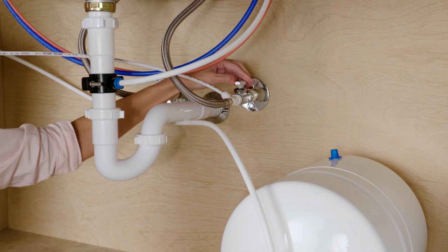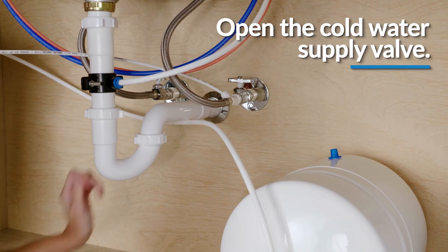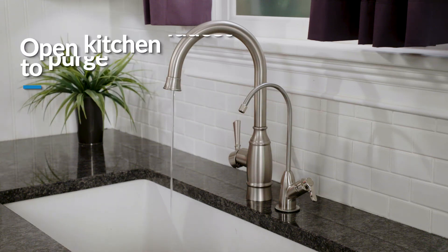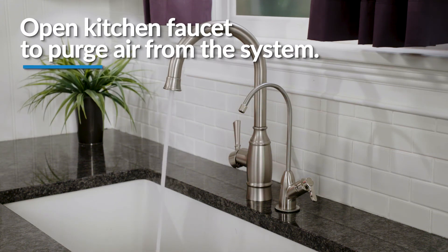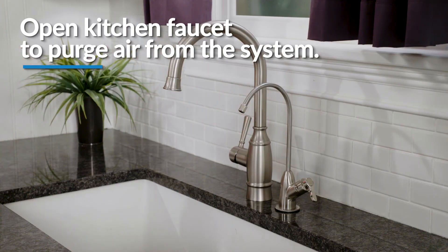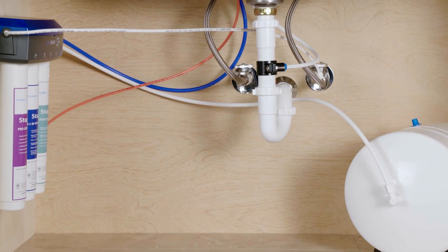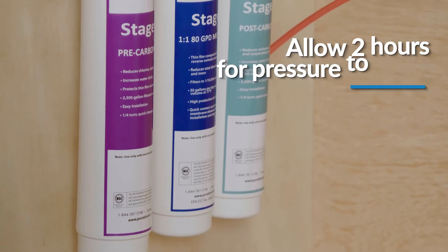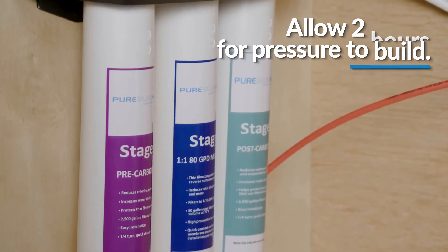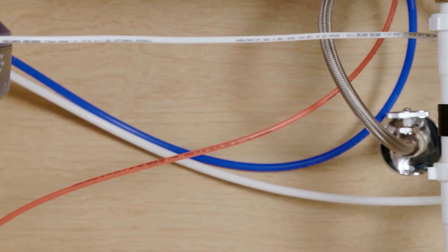To start up your system, open the cold water supply valve to the reverse osmosis filter system first. Then, to purge the air from the plumbing system, slowly open the kitchen faucet. You can close the faucet when the water runs smooth. Next, confirm the reverse osmosis faucet is closed and check for leaks. Within approximately 2 hours, pressure will start to build up in the reverse osmosis filter system. Carefully inspect all connections and fittings while this pressure buildup occurs. Then check for leaks again.